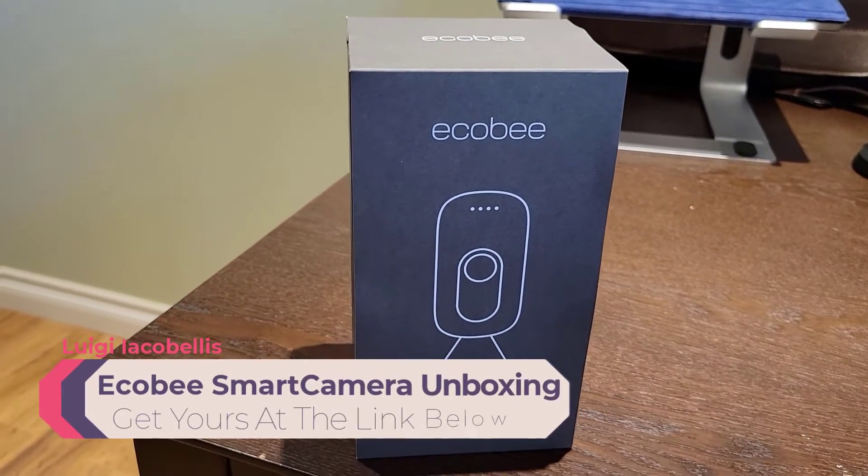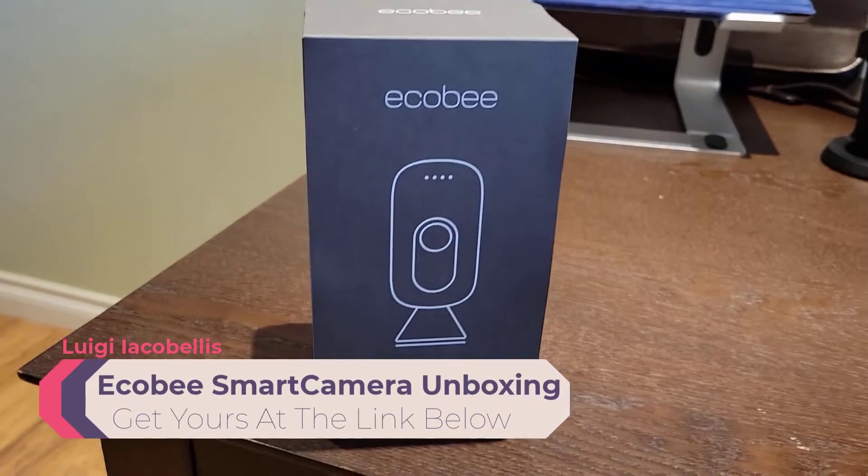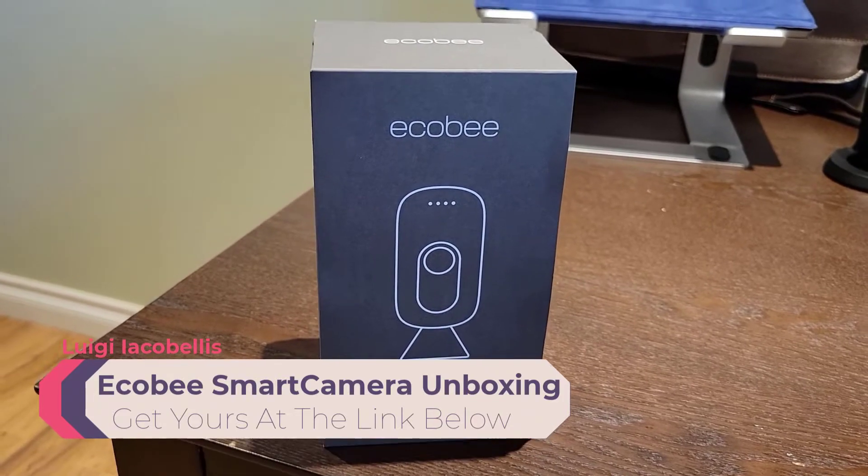Hey there, Louis Jacobels here. In this video I am going to be unboxing an Ecobee smart camera.